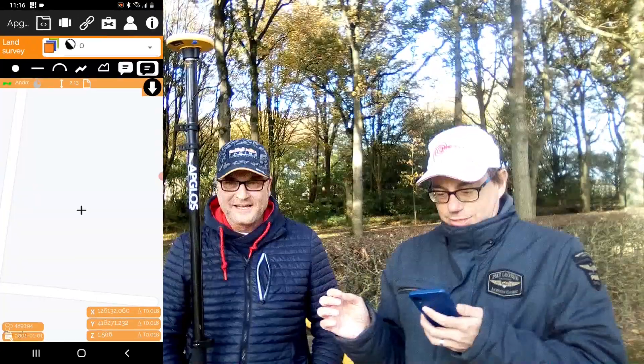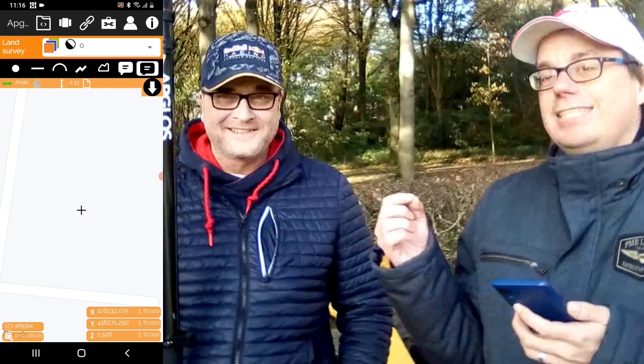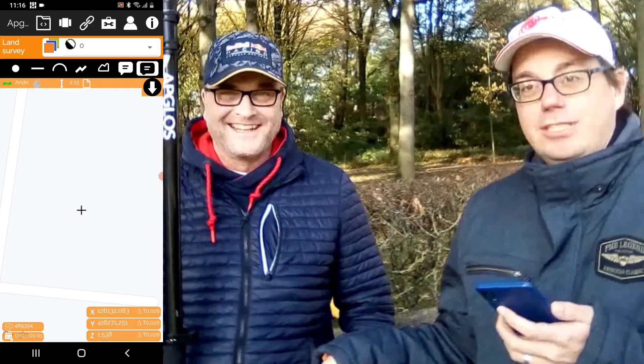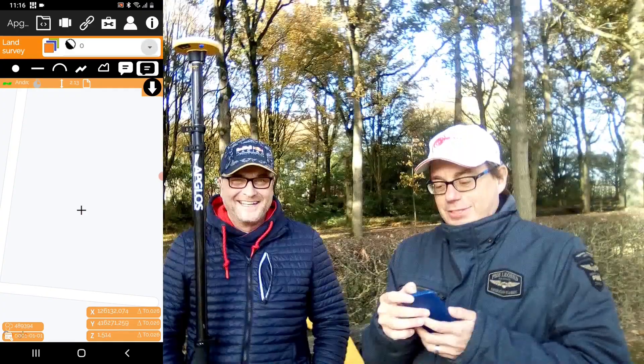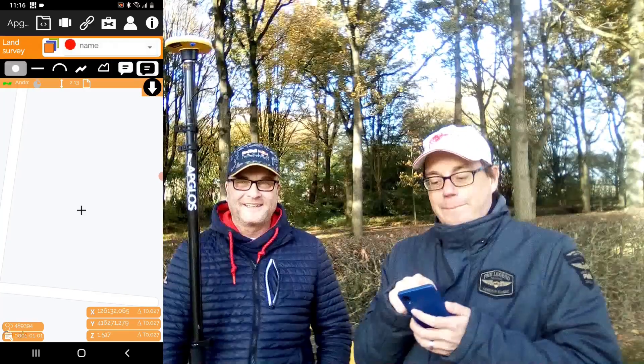After that you go to the point that you want to measure. You can select the layer name, then click on Point. And now we have done the Trimble way of GPS surveying with your phone. Of course there are also other ways to do GPS surveying with your phone — for example this one.